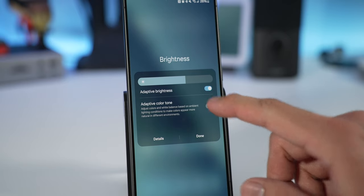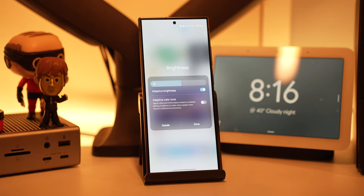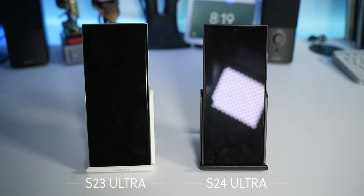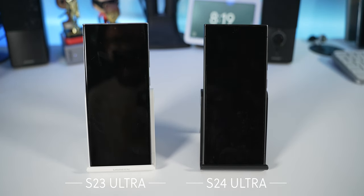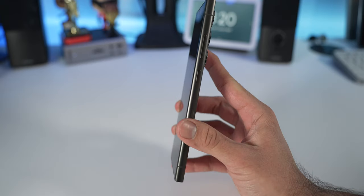There's a new adaptive color tone feature that changes the display's color temperature and white balance to match your ambient lighting. There's also a new anti-reflective coating on the display — it's definitely less reflective compared to the S23 Ultra, which is a nice bonus. I did notice more of a red tint on the S24 Ultra, though that might be because of my screen protector.